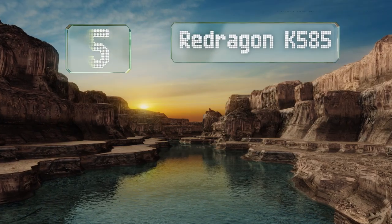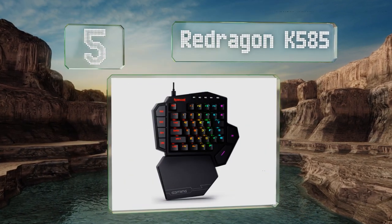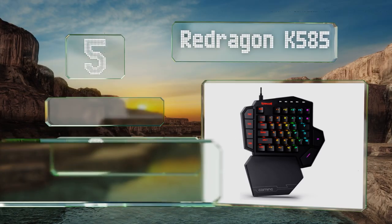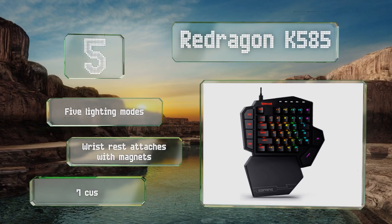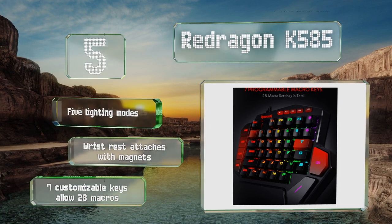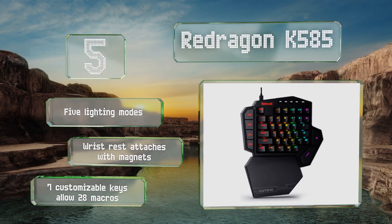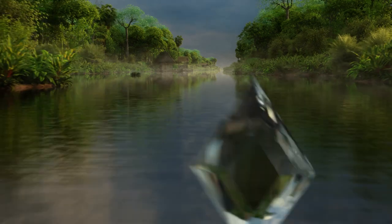Halfway up our list at number five, the Red Dragon K585 is available with your choice of either blue switches, which make a loud click, or brown ones, which have a tactile bump but no audible clicking sound. It also has a USB pass-through port which can come in handy if you need to plug in other devices. It boasts five lighting modes, a wrist rest that attaches with magnets, and seven customizable keys that allow for 28 macros.